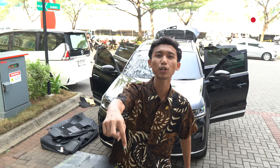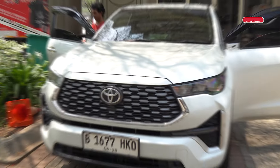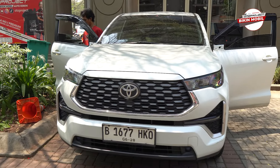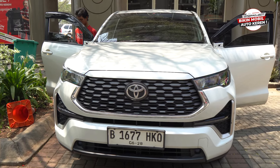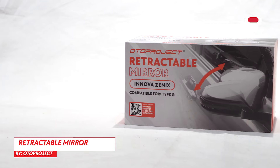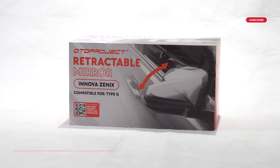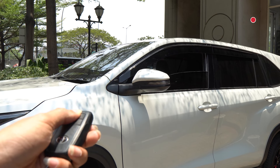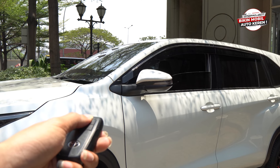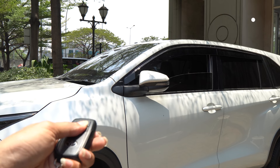Sahabat otto, kita kedatangan mobil Innova Zenyx. Yang paling banyak dipasang di bulan ini adalah retrek, dimana retrek ini berfungsi untuk membuat spion jadi otomatis. Untuk retrek ini ada dua fungsi: bisa pakai remote dan juga bisa pakai tombol.